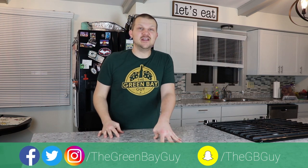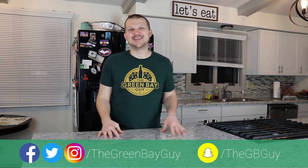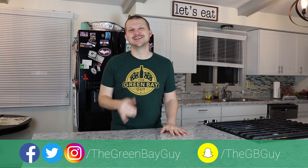I am going to go eat my pizza now and enjoy watching some football, and that is going to do it for me today. Thank you all so much for taking the time to watch this video. I hope you've enjoyed it, found it informative, and are going to replicate it at home. If you do, please send me a picture — I love seeing things made by the people watching the show. If you haven't already, be sure to subscribe to the channel and give this video a like — it helps us grow and helps more people see our content. You can also follow me on social media: The Green Bay Guy on Facebook, Twitter, Instagram, or add me on Snapchat at TheGBguy. Until next time, thank you all again for watching — Go Pack Go!